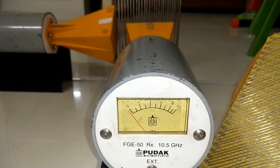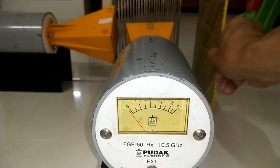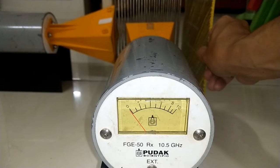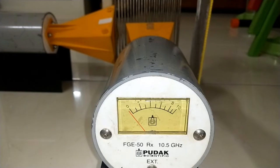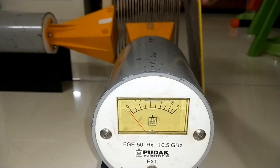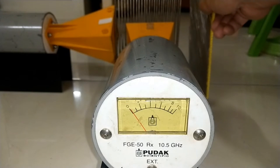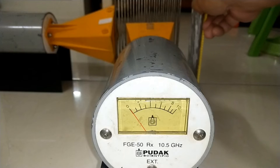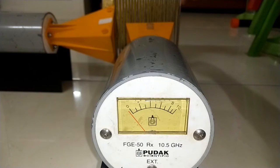Now let's replace the mirror with a 45 degree polarizer. This time the receiver shows a weak signal when it's in the path of the transmitter. But there is no signal when it's in the path of the receiver.